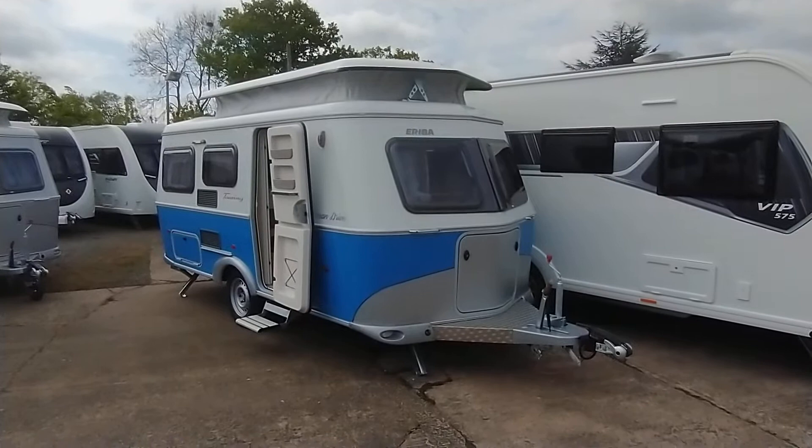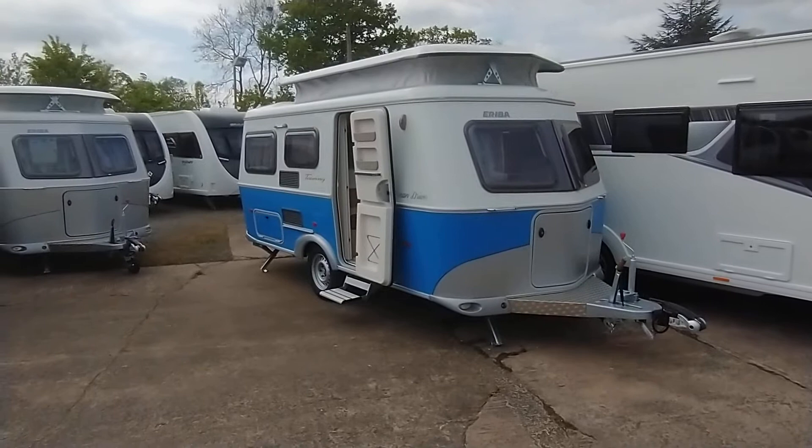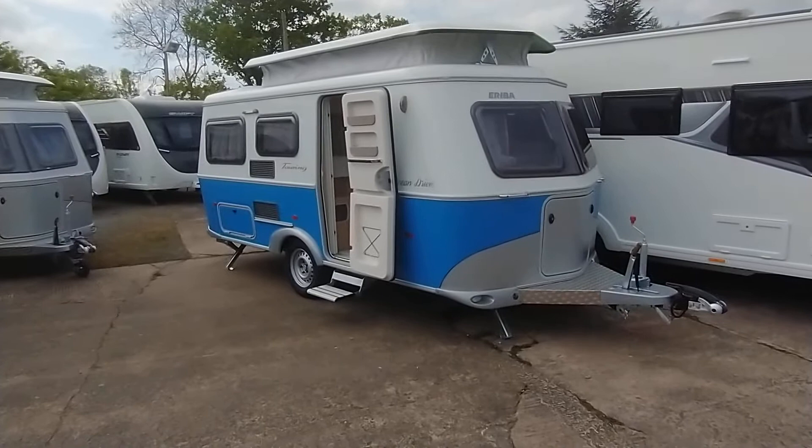Hi, it's Garrick at Broad Lane. Today I'm going to show you around this brand new 2022 Ariba Ocean Drive. The Ocean Drive, as you probably know, is a two-tone color — it's blue over white, or white over blue if you prefer — over the Rockabilly which is the red over white. So the Ocean Drive is the blue over white two-tone, and it's got the sea theme interior. Absolutely beautiful van.